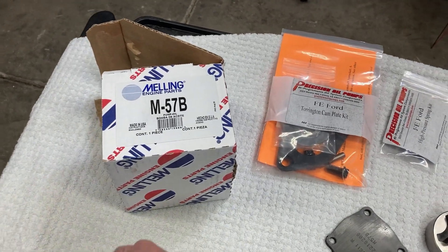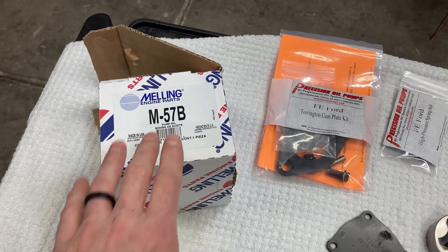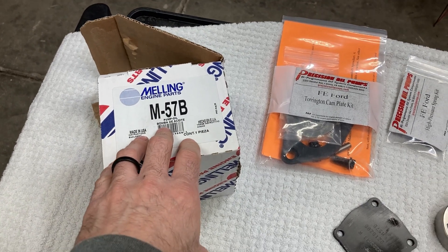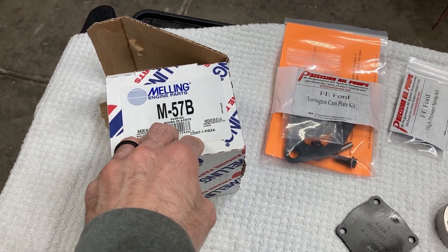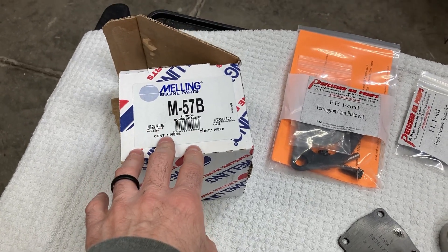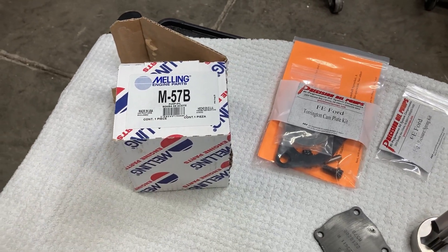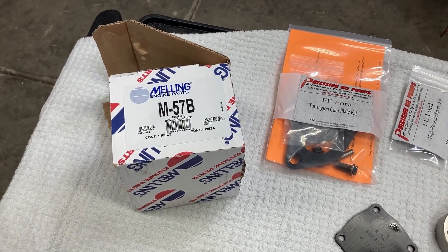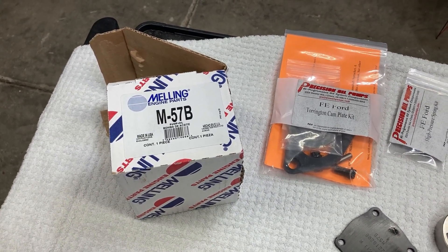With that in mind, we've chosen this B pump. I use a lot of B pumps — I use the B pump on Junkie Junk, the 352, and they've been proven to add a little bit of horsepower. So that's what we're going to do with this engine: try to add a little bit more horsepower.